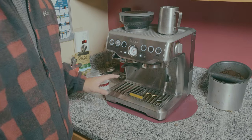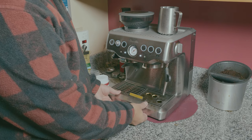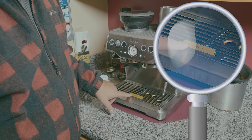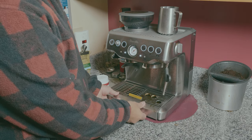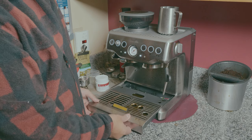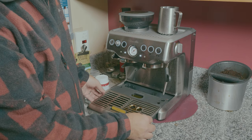Today I'm going to show you how to clean your Breville BES870XL when you get the 'clean me' light turned on. The first thing you need to do is empty this tray — mine is full, that's why I get the sign that says 'empty me.' It looks disgusting but you need to make sure you have an empty tray.